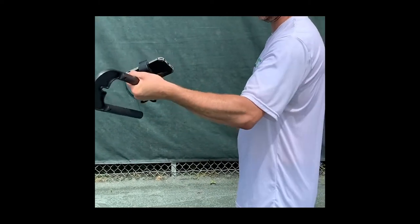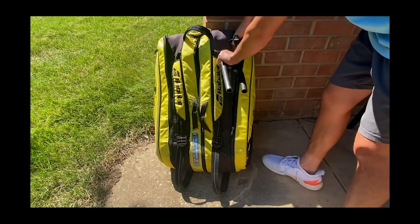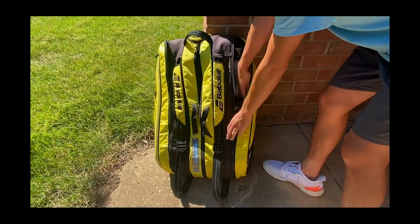Overall, the Tennis Mount weighs 1.5 pounds, easily fits in a tennis bag, and comes with a full coverage 1-year warranty.